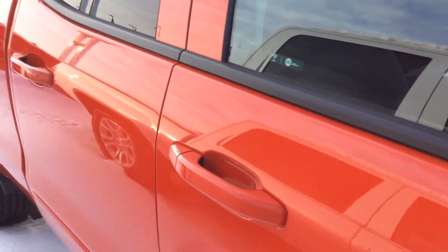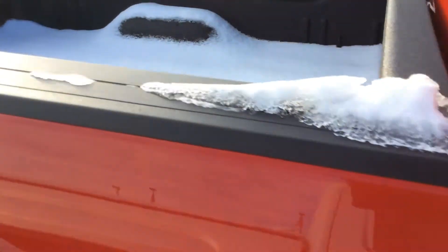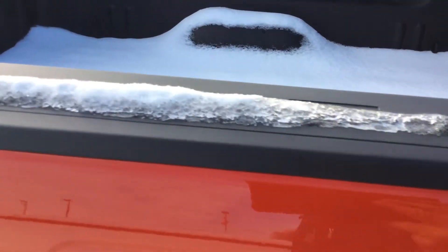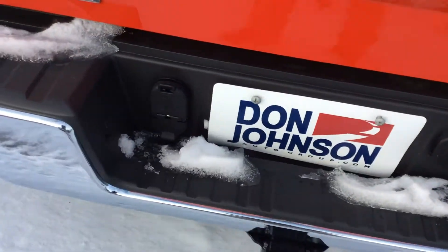You'll notice that the door handles and mirror caps are painted to match the vehicle. Coming back to the bed of the vehicle, it does have the standard bed rails all the way around and the factory spray-in bed liner as well. So we are set up and ready to go to work for towing.